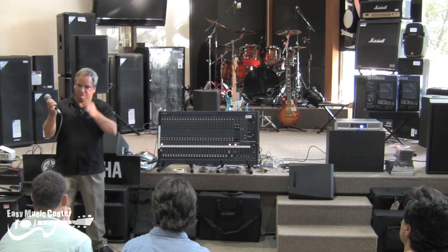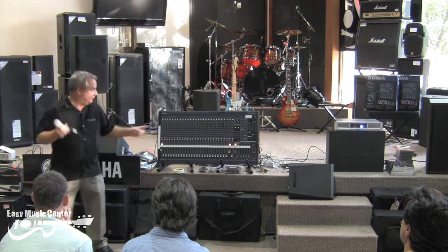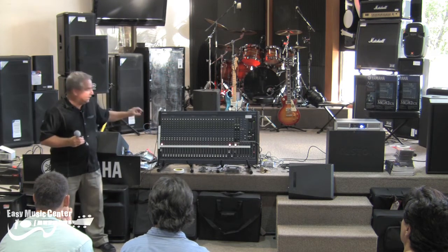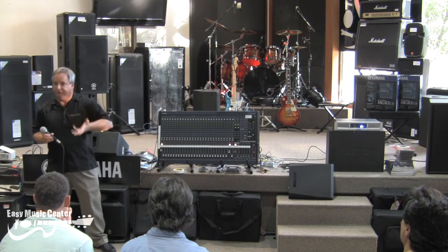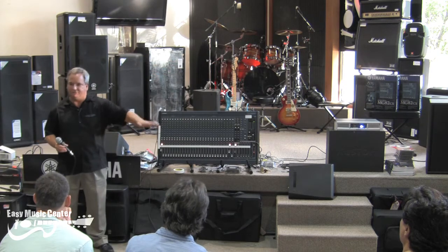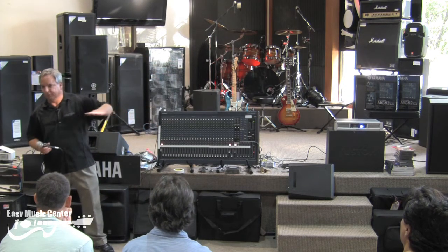A microphone has a very low level signal — the signal coming out of here is very, very minute. So that amp, head amp, or gain control has the job of boosting the signal up to where the circuits in here like it. We call that zero dB — it's about three quarters of a volt, 0.7 volts.